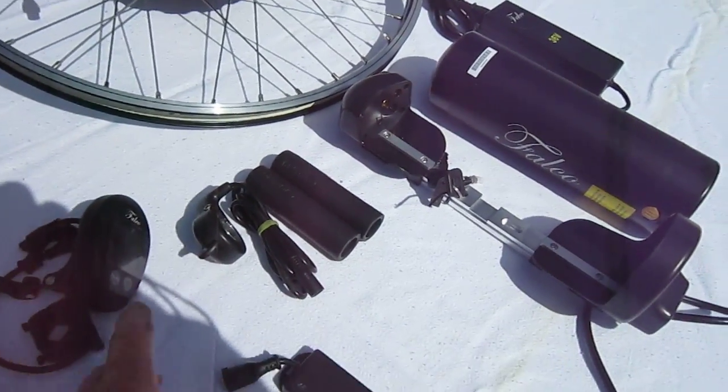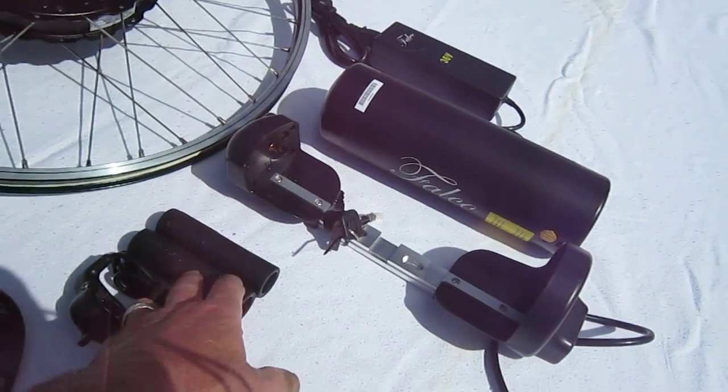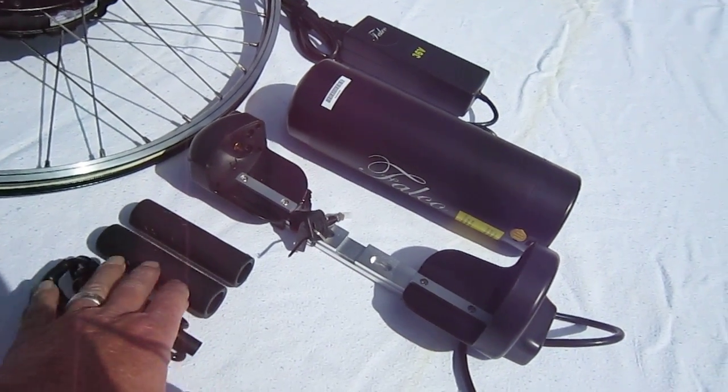This unit comes with a thumb throttle. It is a torque assist, and that is adjustable. I'm not sure I'll be using these grips — they're a little on the hard side.